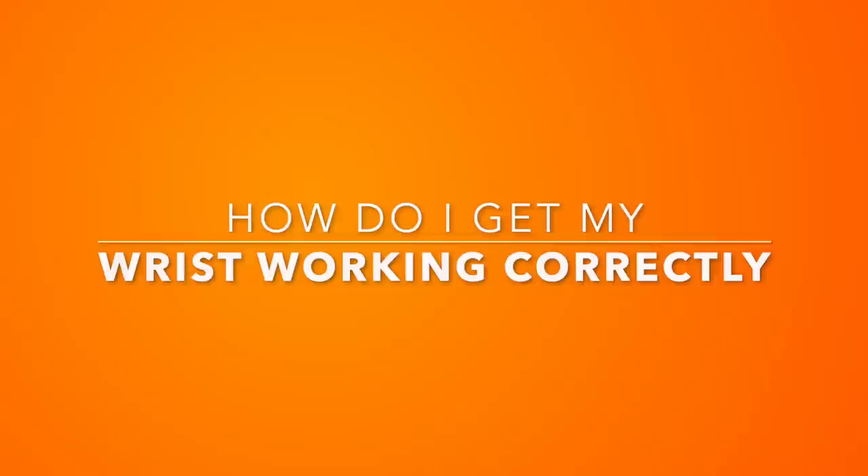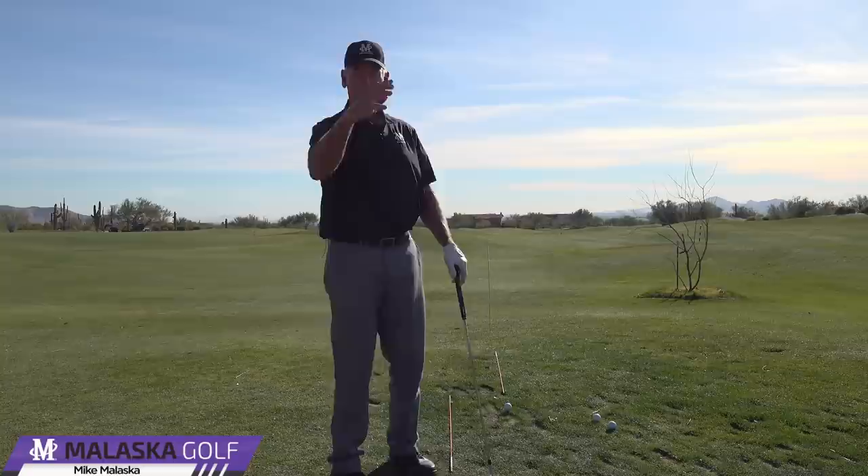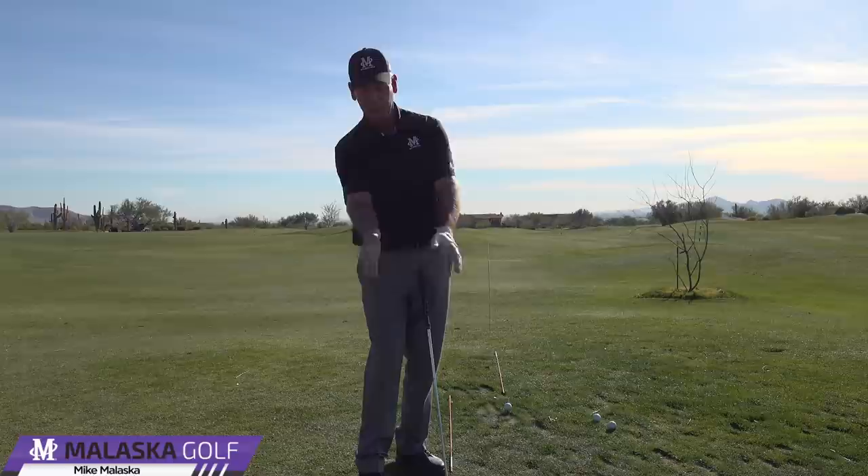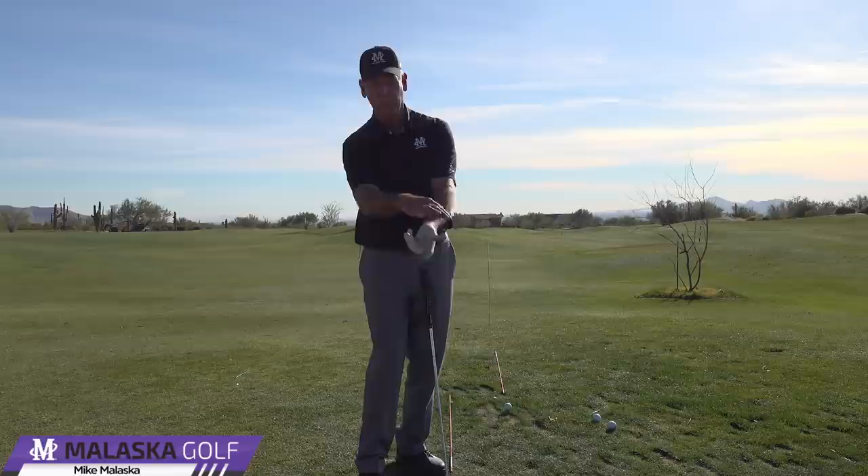This question comes from William Potter. He's working on getting more flexion in his right wrist — more of this side-to-side action and less twist and up and down. You have to understand your hands do two things: they work side to side and a little up and down. We want to eliminate as much of the up-and-down motion as we possibly can.